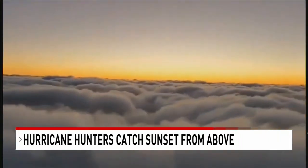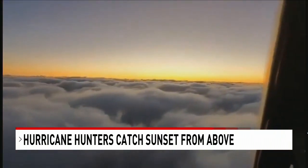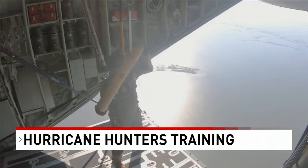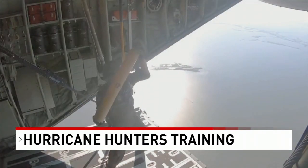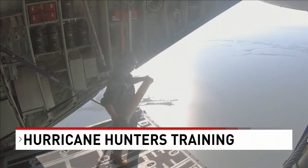Check out this amazing footage from the hurricane hunters out of Biloxi, out on a training flight last night catching an incredible sunset from above. Here are the hunters hard at work earlier this week — this airman is deploying a temperature probe as part of a training exercise.